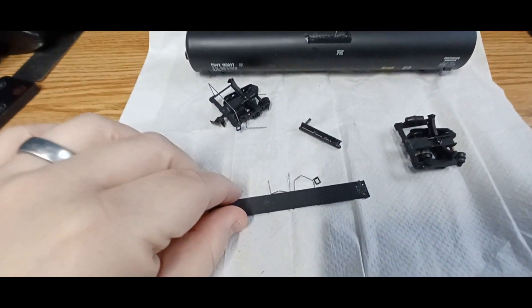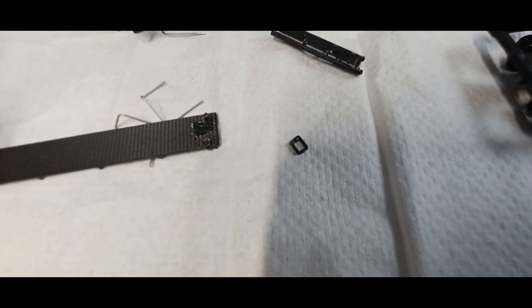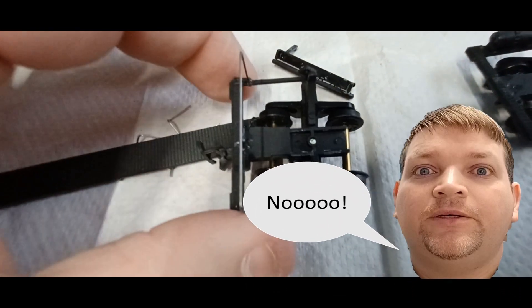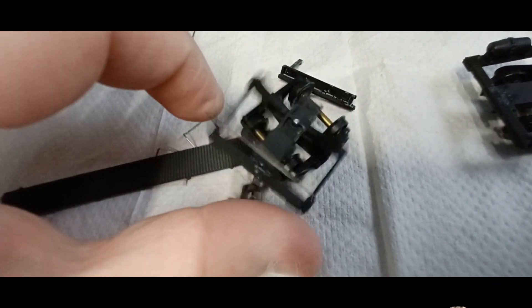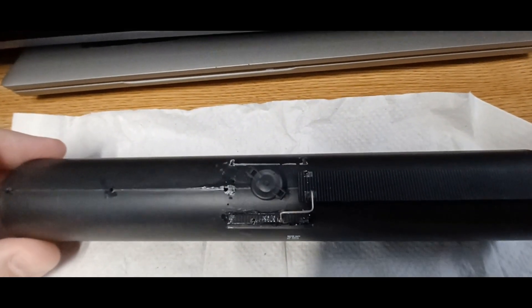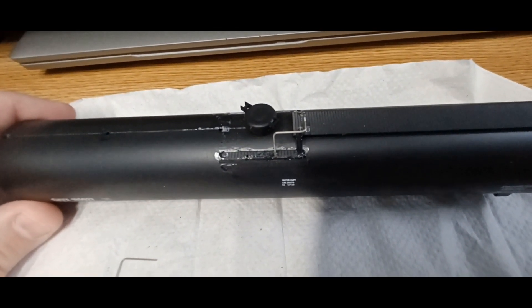Take a look at this. There's so much glue. Does anybody have any ideas of how to take this amount of glue off?